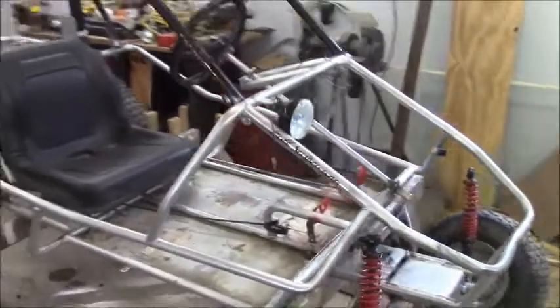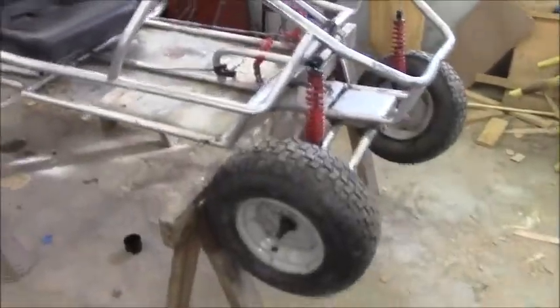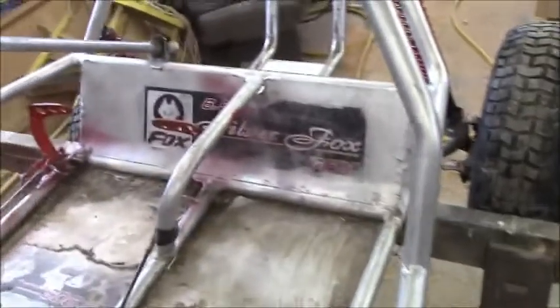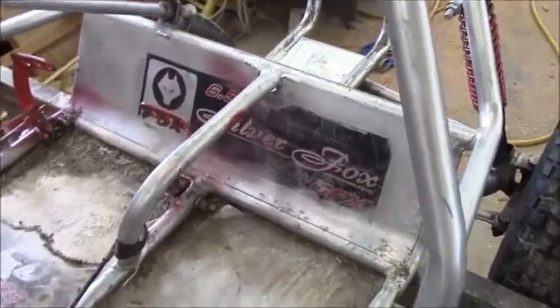Alright guys, I promised you a teardown and rebuild repair of this go-kart. Let's see what I can tell you about it — it says it's a Fox Silver Fox GFX, so if anybody knows anything about these go-karts, please let me know.